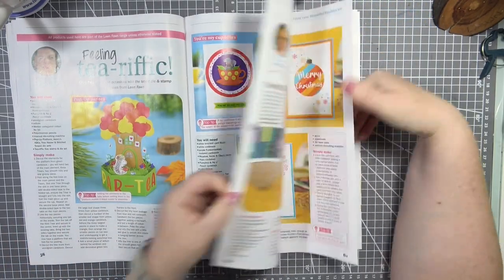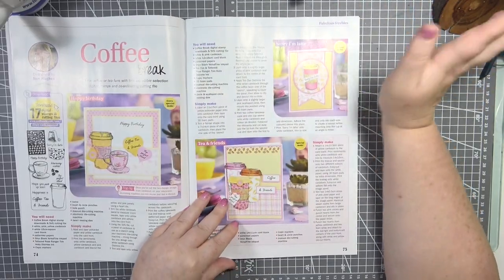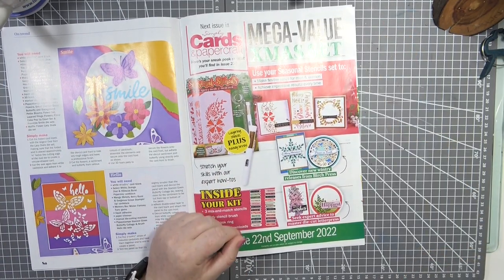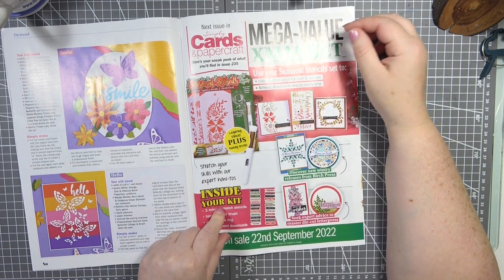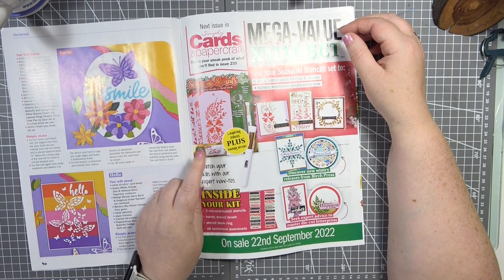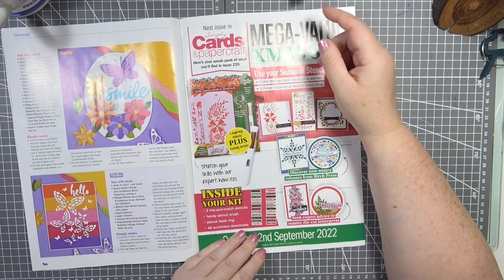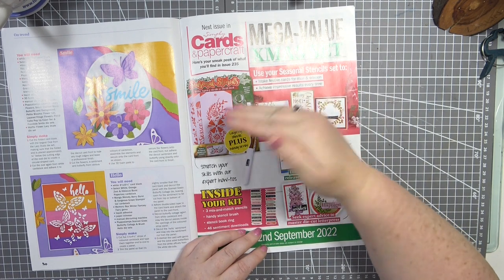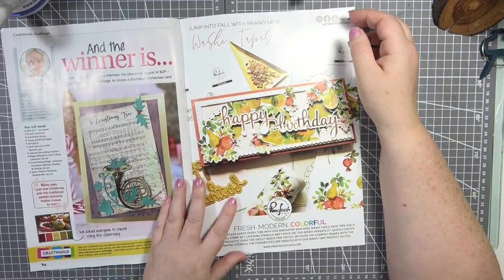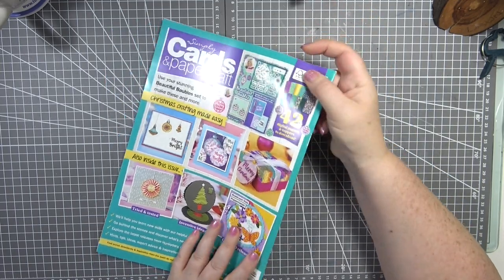I have a feeling the next two to three issues are going to be Christmas — that's the only problem with the magazines, but I love Christmas. The next issue of Simply Cards and Paper Craft is available on the 22nd of September, and it comes with festive layering stencils and a stencil brush. You also get a stencil book ring so you can link your stencils together — that's actually how I do all of mine, using rings to keep different brands organized. I like the idea of those stencils; it's something different rather than just more stamps.